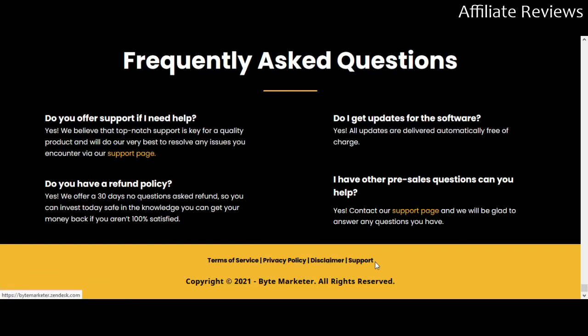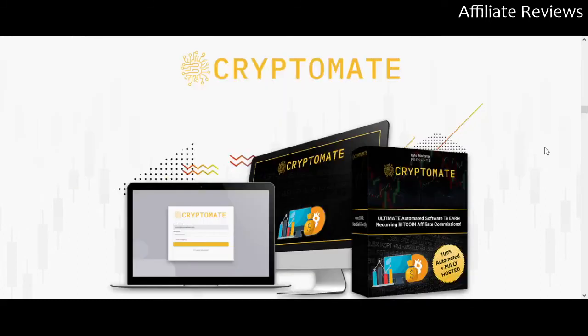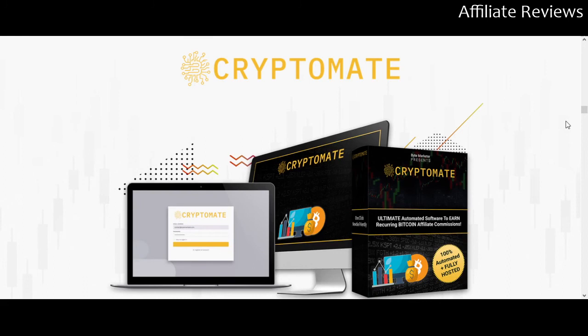Make sure you check out the disclaimers and terms of service. The disclaimer on any affiliate product is going to tell you that results are not guaranteed, because legally they cannot guarantee results for you. That doesn't mean you can't expect results — it means there are simply too many factors involved for them to be able to guarantee that if you buy this product, you're going to make a specific amount of money.